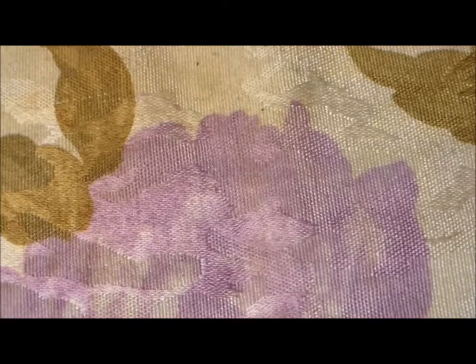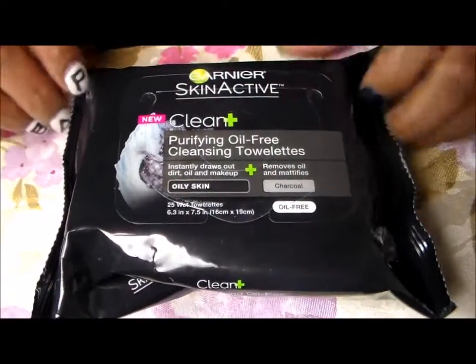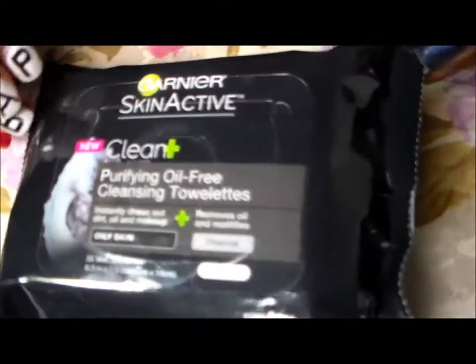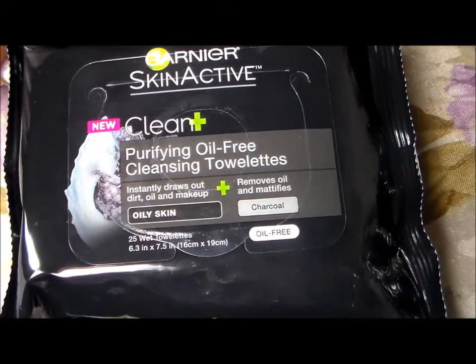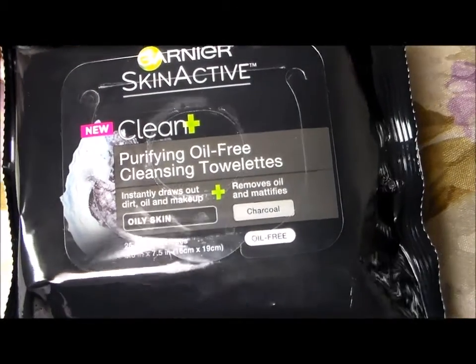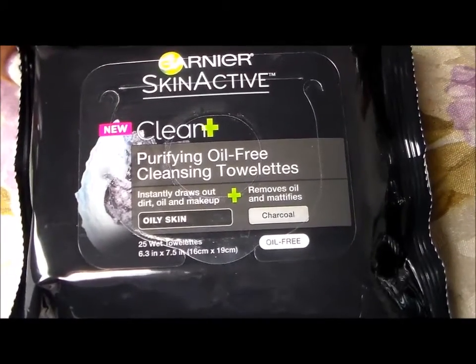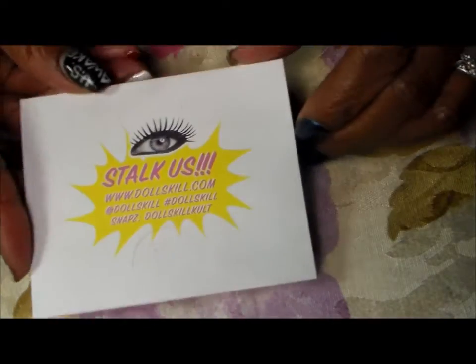These are the Garnier Skin Active purifying oil-free cleansing towelettes — this is the charcoal one. I wanted to try these and see how they are, so I'll probably post about them on Instagram when I use them.